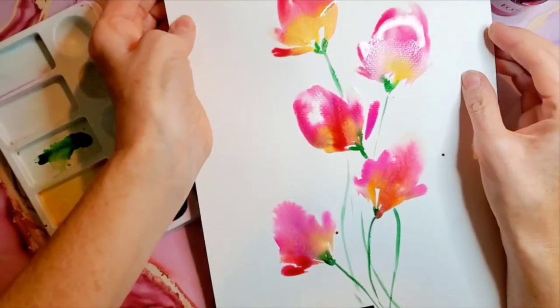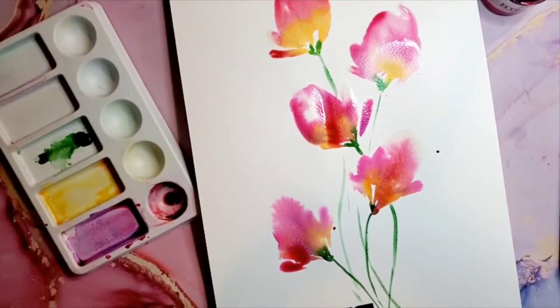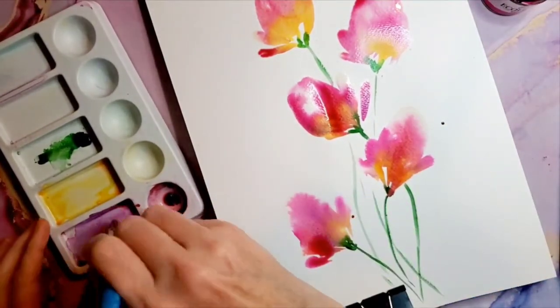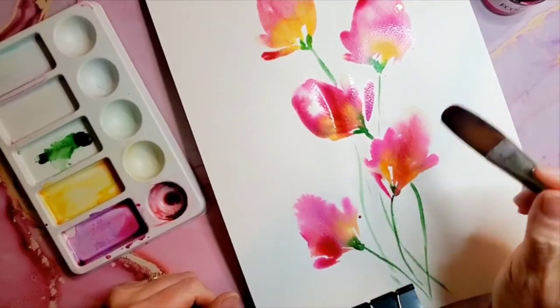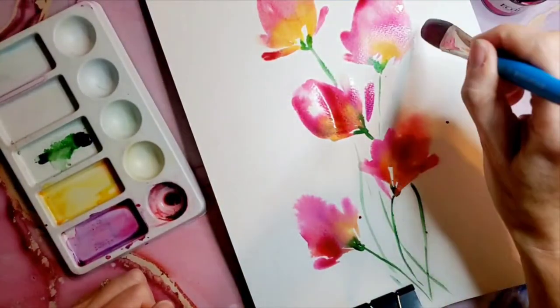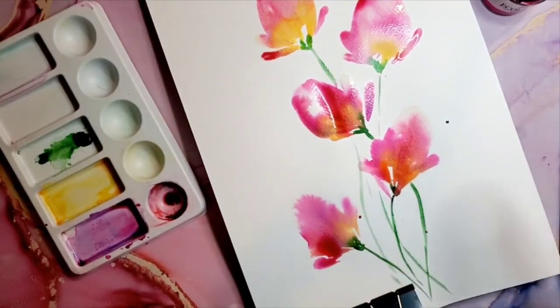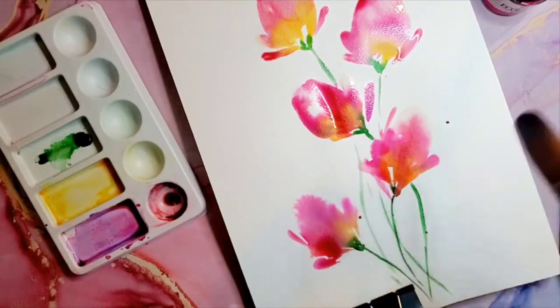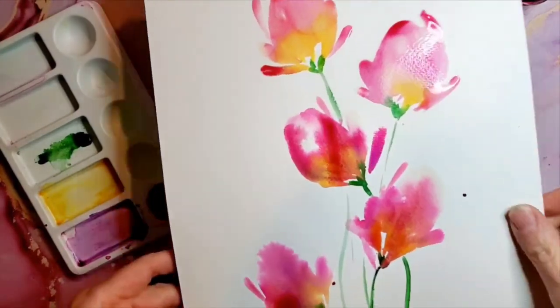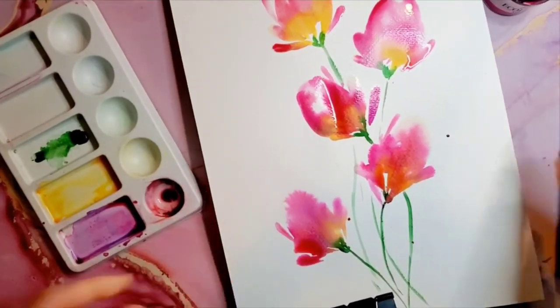I'm going to come in and maybe add a couple more petals here and there — you'll see, maybe I'll mess it up. I just added a few more petals. I'm going to let this dry and then come back so you can see the dried result.